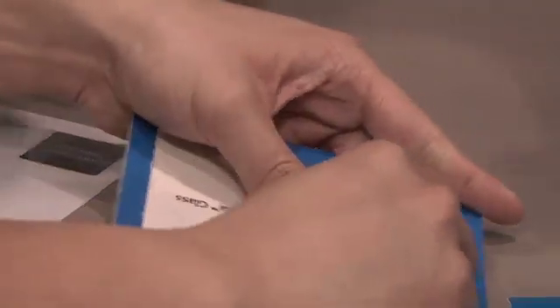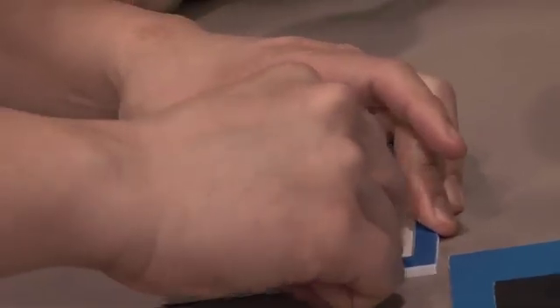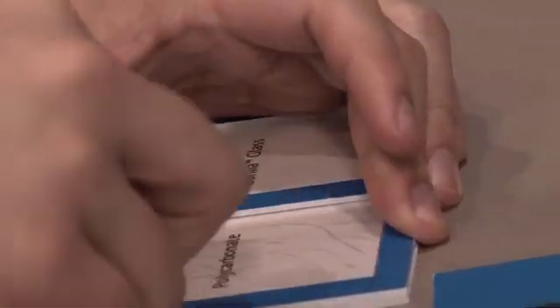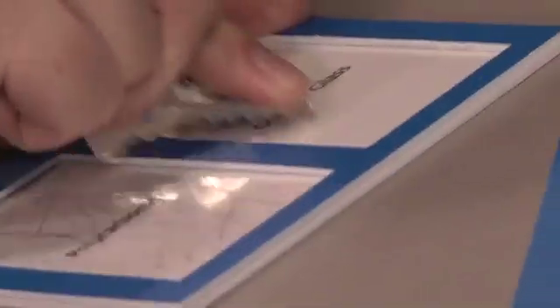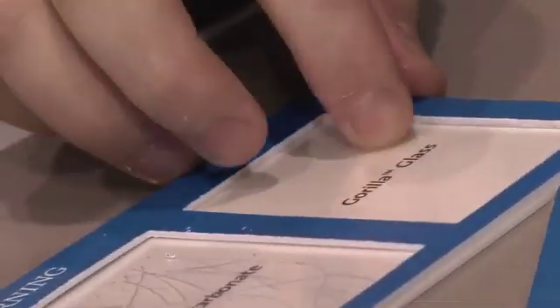Now the glass — Norm, do your best. Dig in there. Is it biting? Come on, push harder. It looks like you're polishing it. Do you see anything? I don't see anything. I'm going to give it a feel — it's pretty smooth.